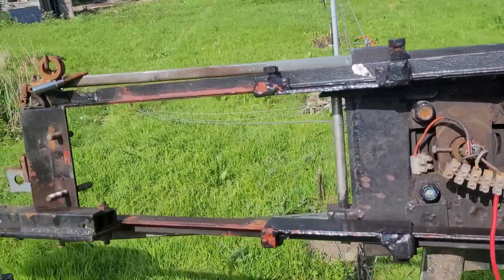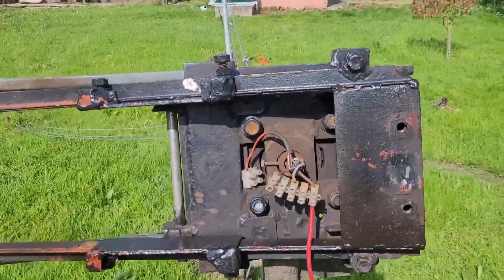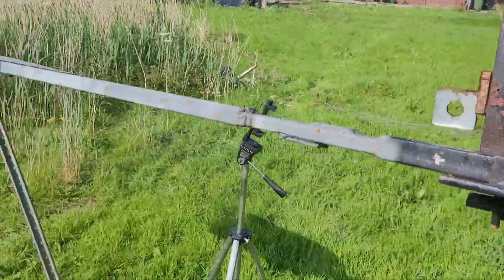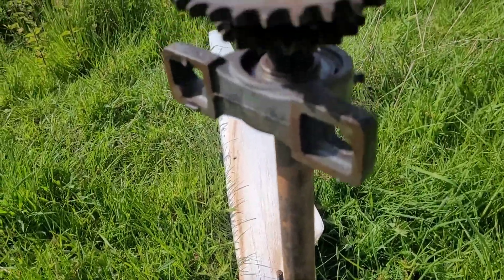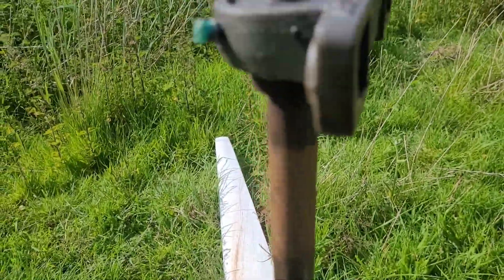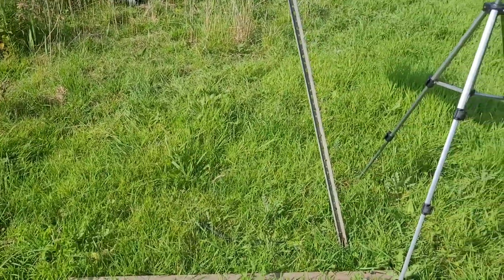I just wanted to show you how strange it looked with all the motor taken out, and obviously the blades, gears and the bearings. The motor is over on the bench.